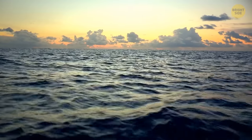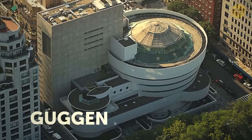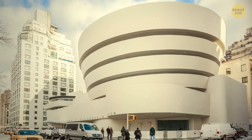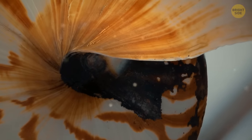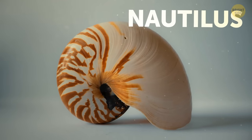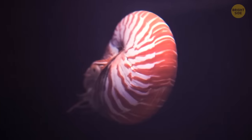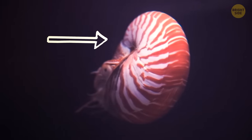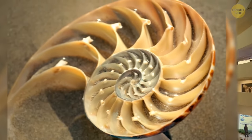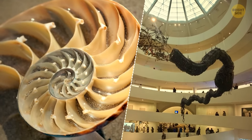Here's a riddle: what is round, can be found near the ocean, and looks like an aerial view of the Guggenheim Museum in New York City — the one made almost entirely of ramps? If you said a nautilus shell, you guessed right. A nautilus is a shellfish whose shell is made up of two layers: a matte white outer layer and an iridescent white inner layer. If you cut it in half, it would look very similar to the insides of the Guggenheim Museum.